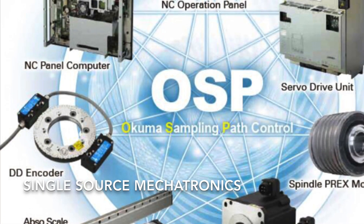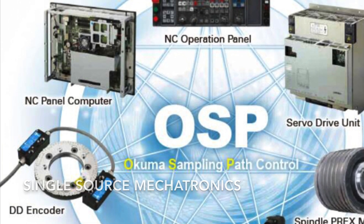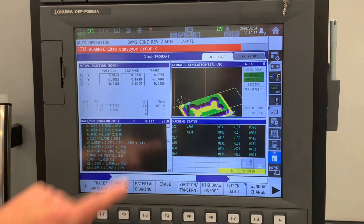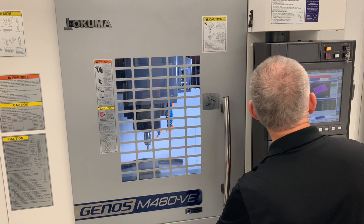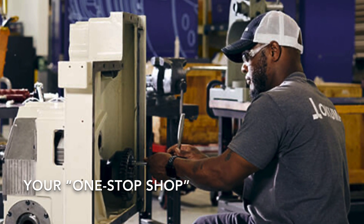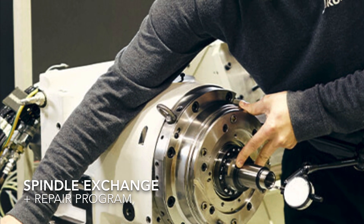Okuma is the sole provider of the major electrical and mechanical components that go into their machine tools, and this has several benefits to you. There's seamless integration between the iron and the control — they've dialed in the feedback loop to create a product that moves into position with accuracy and efficiency. Okuma also stands as your single point of service contact; there's no third-party finger pointing when you have issues with subsystems on the machine.